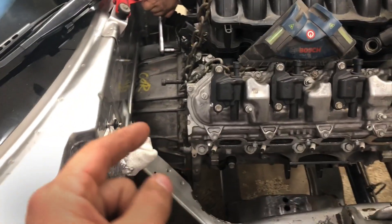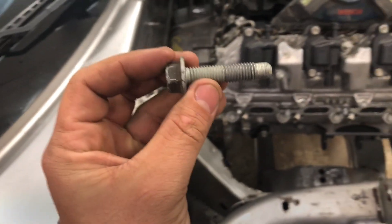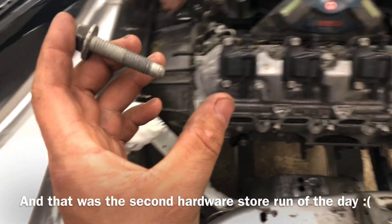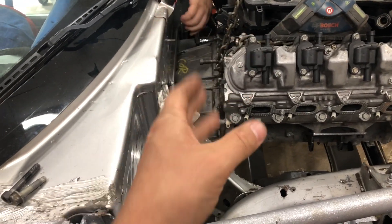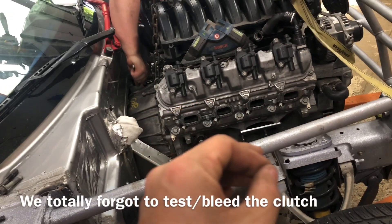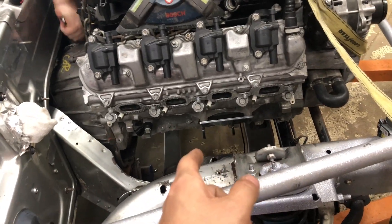It took us a while of struggling because we could only get the motor and trans maybe that far apart - it was just too far to thread in one of the engine bolts. After about an hour we gave up and went to the hardware store to get some longer bolts so we could thread it in and pull the motor together. Sure enough that worked, and within two minutes we basically had it done. Now we're just tightening up a few more bolts and we'll probably test the clutch, maybe bleed it to make sure it works fine.